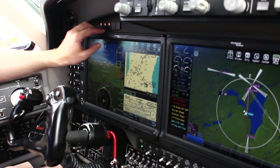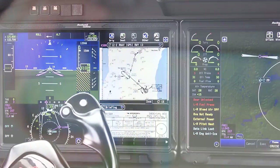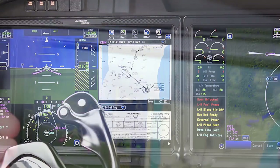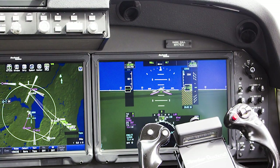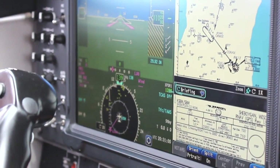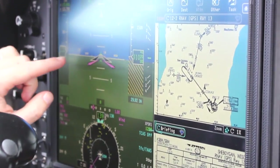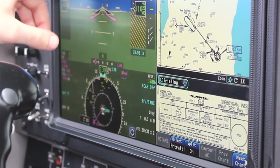A question we get asked quite frequently is how do the touchscreens behave in turbulence? There are really three ways that we make sure it's a fantastic experience for the user. First are these specialized bezels around the screen — they're designed for you to anchor your hands here so you have a steady position and can touch the screen where you want without jostling your hand around. The second is the display itself. We have what's known as a resistive touchscreen. Most people are familiar with Android or iPhone, which has a capacitive touchscreen — if you just barely touch the screen, something will happen. With the resistive touchscreen, you have to deliberately touch the screen for something to engage. So in turbulence, if you're bouncing around, you don't accidentally touch something.